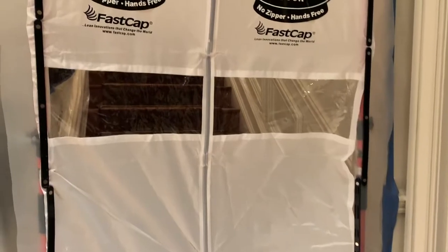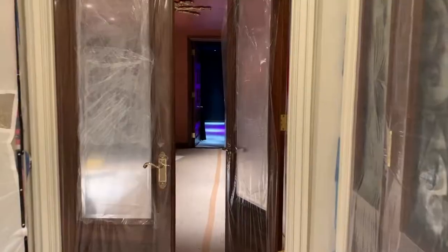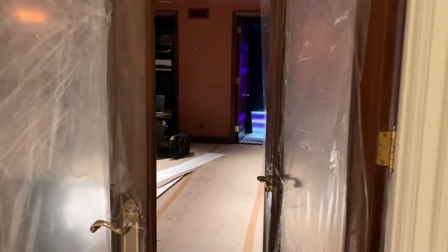We needed to protect every square inch of this house, so we have zipper walls and plastic up to make sure that absolutely every part of this home is preserved and we take as good care of it as humanly possible.